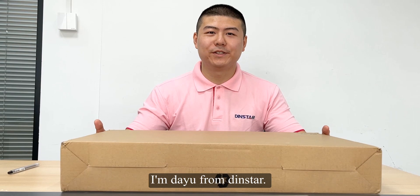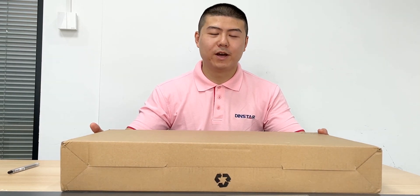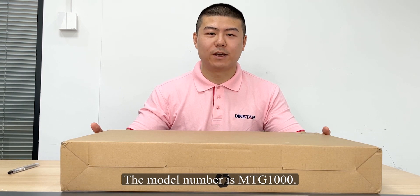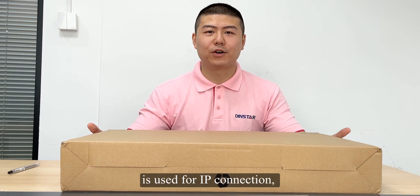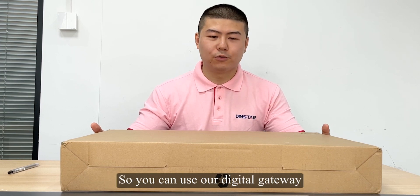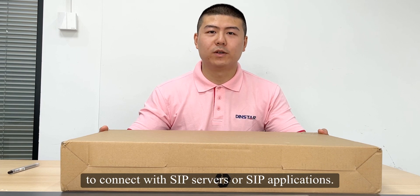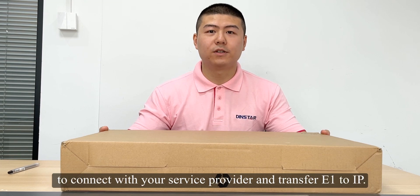Hello everyone, I'm David from DINSTAR. Today I will make an unboxing video of our digital gateways. The model number is MTG1000. DINSTAR digital gateways are used for IP connection, especially for E1 to IP connection. So you can use our digital gateways to connect with SIP servers or SIP PBX applications, and then use an E1 cable to connect with your service provider and transfer E1 to IP.